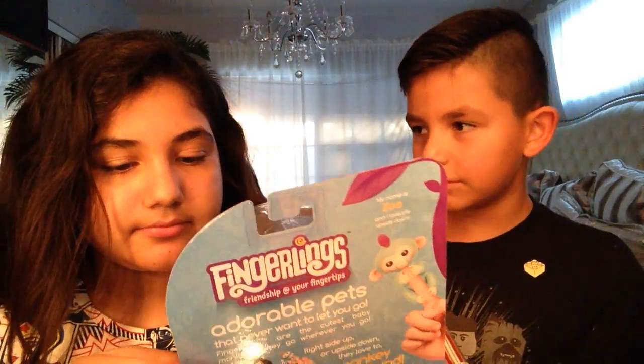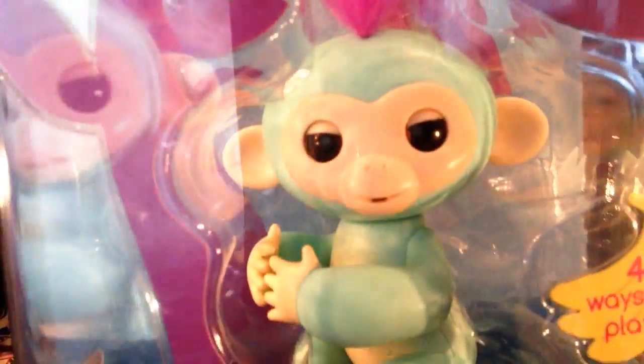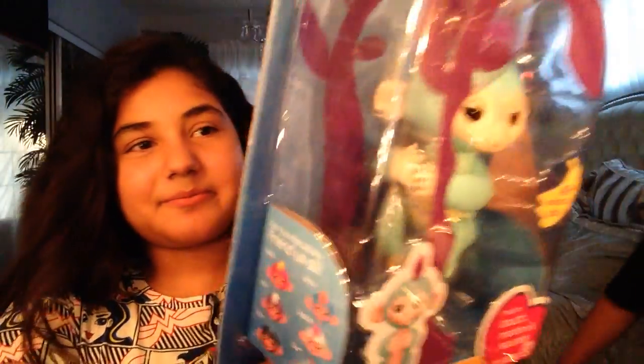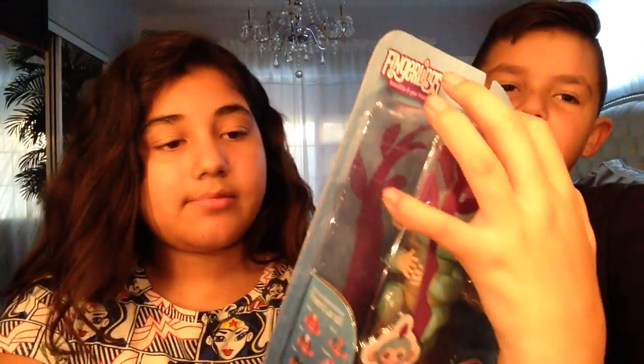It has 40 ways to play. The eyes look really creepy — I know, the eyes are freaking creepy! You can collect them, and this isn't the only color they have. Let me show you — they have pink, white, black, blue, and purple.